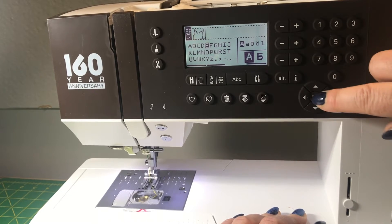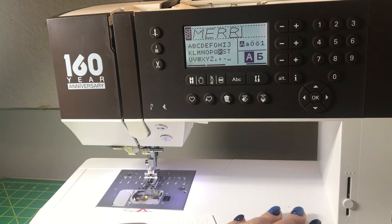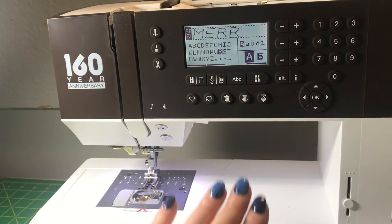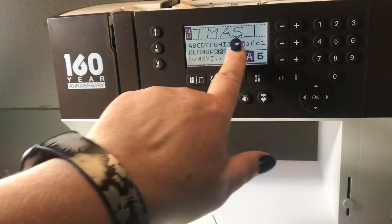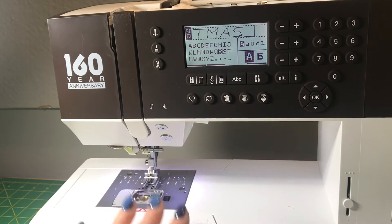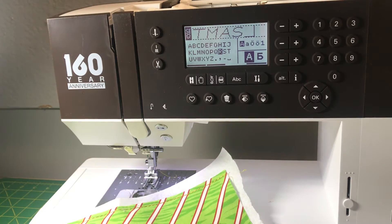Once you're done, that's the beauty of this. Let's say you start your project and you have to go do something else in the house — you can press the heart button right here and it's going to save what you've written down. So when you come back, you simply press that heart button and you can see Merry Christmas is already programmed, already in the file. You simply have to start making the stitch — it's a plain stitch, not even an embroidery.